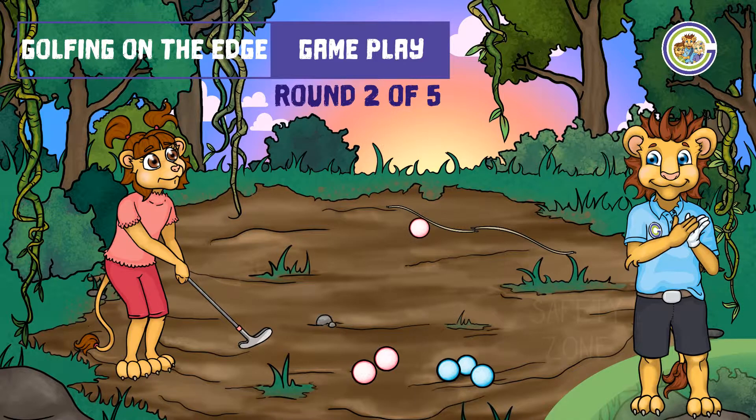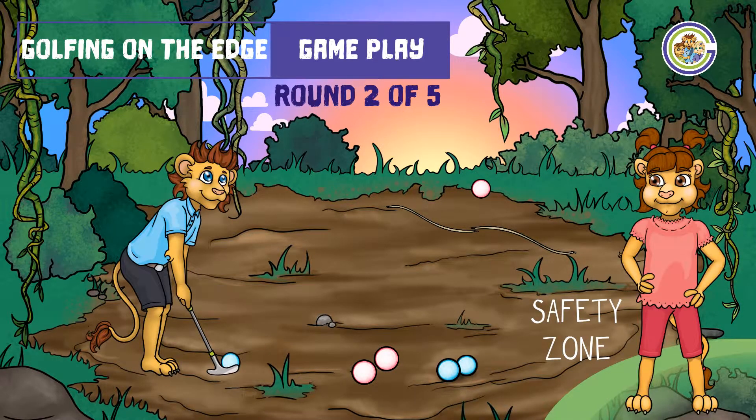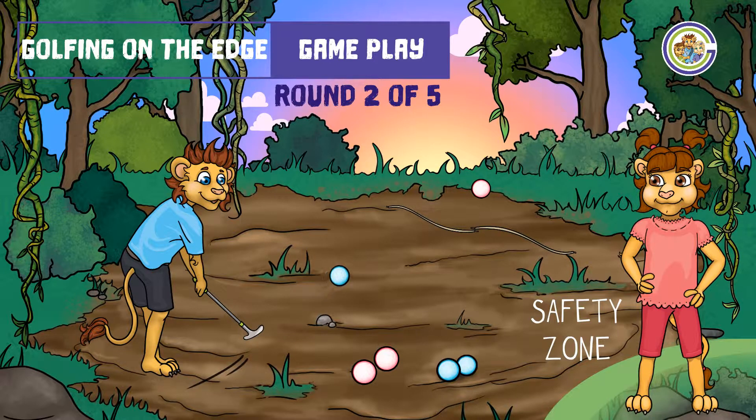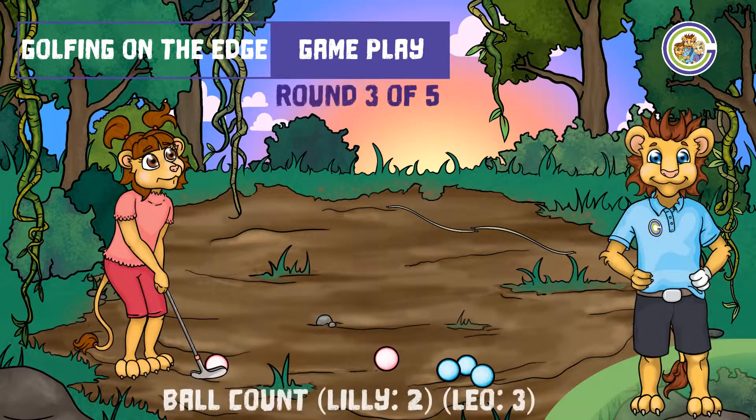If you do overshoot and your ball goes over the edge, unfortunately you lose that ball for the remainder of the game, almost like losing a life. Be careful — you only have three golf balls, three lives, but five rounds to play. This could be tricky.